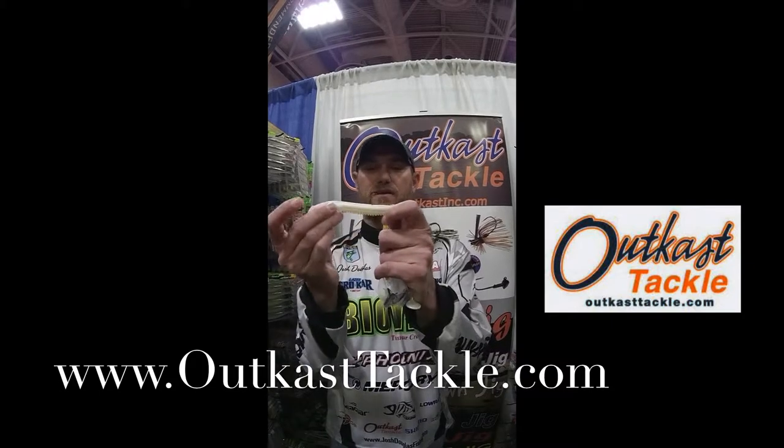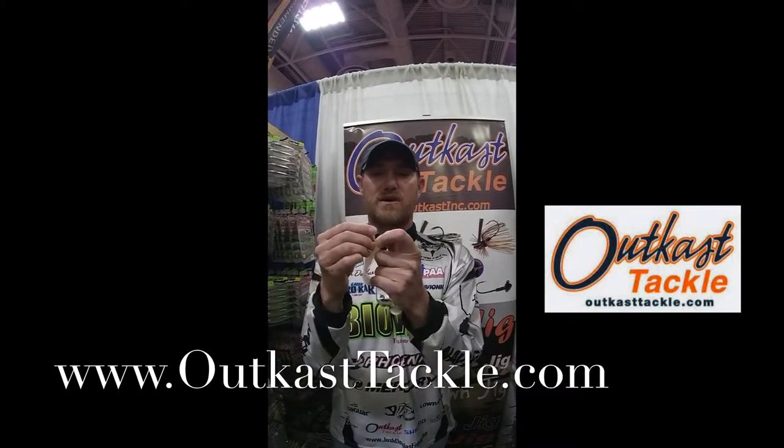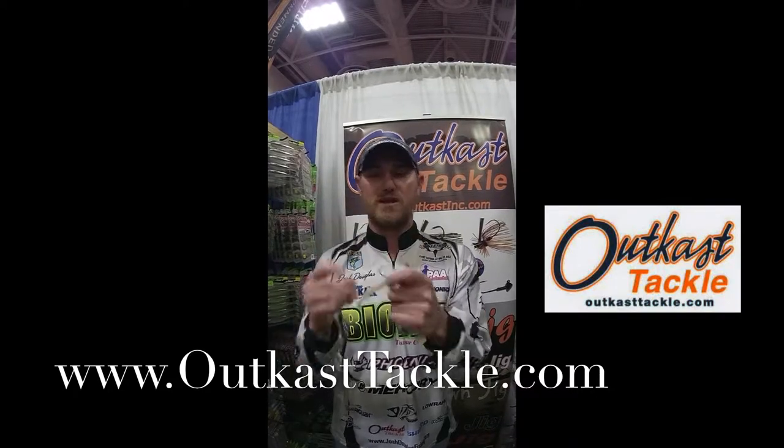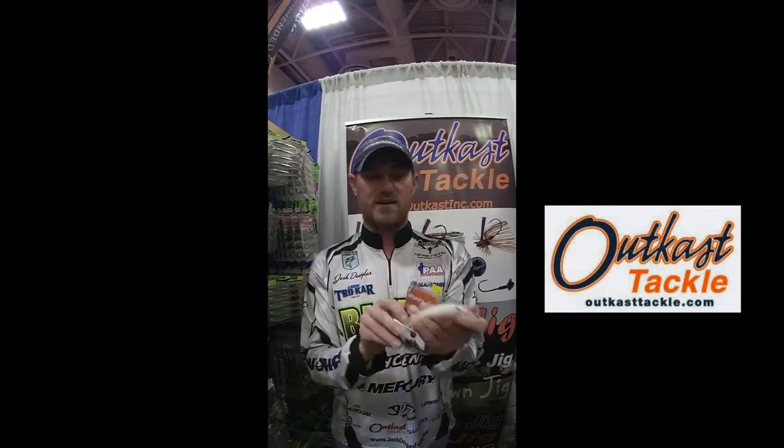Traveling down south, I've been using the Money Jig quite a bit on the Alabama rig. You can see here how it goes in — this gives awesome side to side action. At the same time, you're talking about tacky, sticky, sharp hooks. When smallies, when spots run right into an Alabama rig, this just catches them. Hooks them everywhere. It's a done deal.